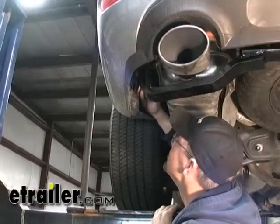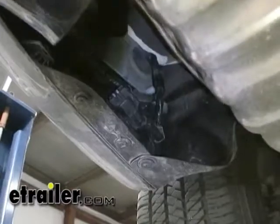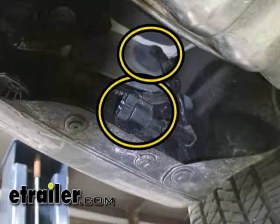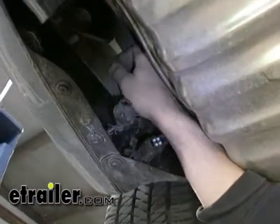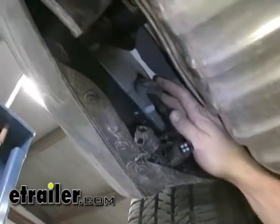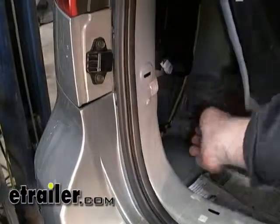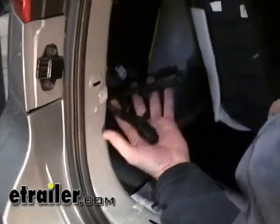Now that we've exposed where we're going to be pulling our wire through, we're going to get under the vehicle, locate our wiring and grommet, and push it back up through the vehicle to the access panel we just exposed. We'll get back into the rear of the vehicle to make our connections — now that we've pushed our wires back up through, we can pull them out of our access panel.